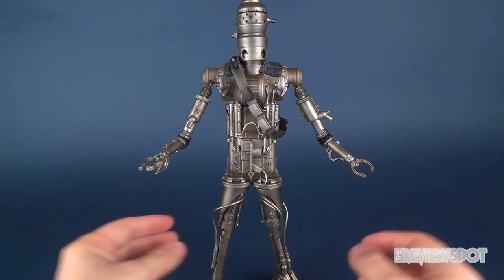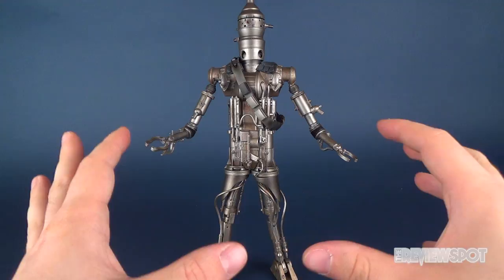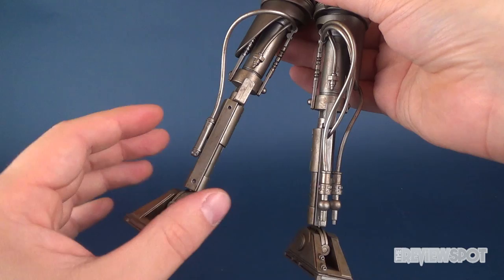You can get some bends in his arms at the elbow and shoulder areas, but it's very limited and not to the point where I would really start stressing it. Looking at the production and prototype photos of IG-88, Sideshow actually has it where the legs extend outward — though they extend very, very little, creating a small gap where you can extend the pistons of his leg.